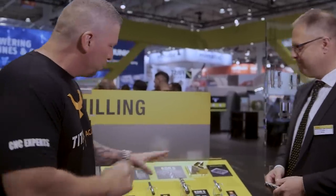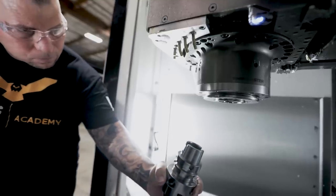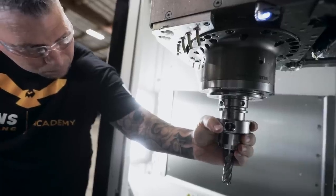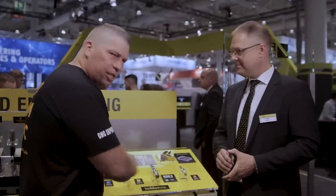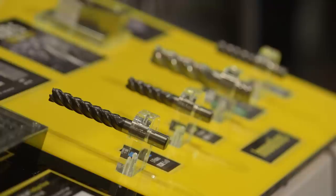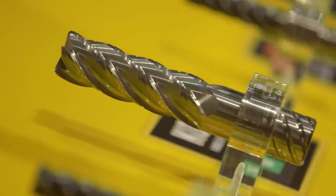Doing fantastic, thank you very much. So check it out — we have the Core 5, we got the Harvey 2, variations of them, and we have the Harvey 3 over here. You guys already know I know a lot about these tools; I've done a lot of videos, I use them every single day in all different types of applications. But I thought it would be awesome, since they're all on display, to actually have Tilo explain the evolution of how it came to be.